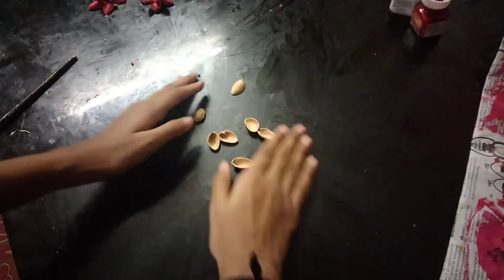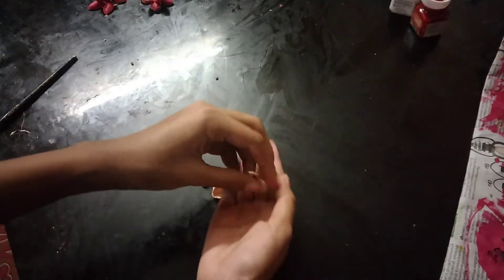Hi! Hello everyone! Today we are going to make a new video about Pistachio Craft Ideas.